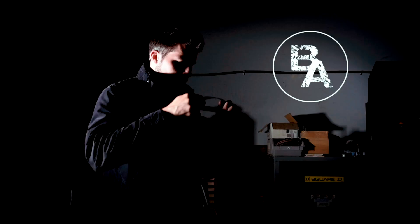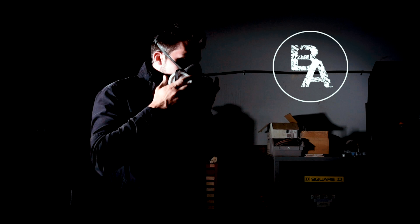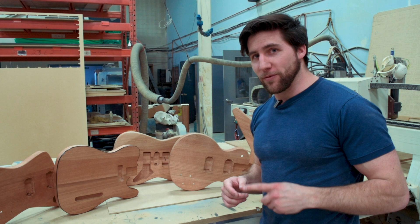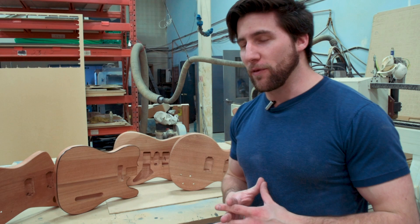Hey, what's up guys? Welcome back. We are finally doing it — we're doing the custom pick cards. It's going to happen and hopefully it's going to work out so that it can continue to happen and not die immediately. But today I just wanted to talk to you guys about this, about what we're going to have, get your feedback, get your ideas if you're willing to provide them, and yeah, talk about what the plan is here.